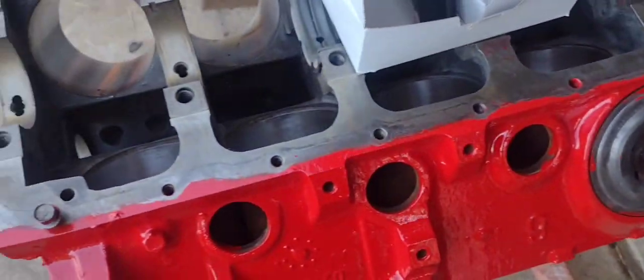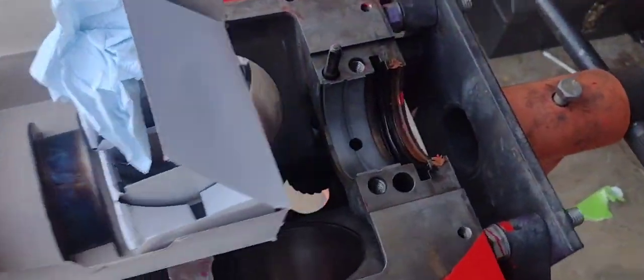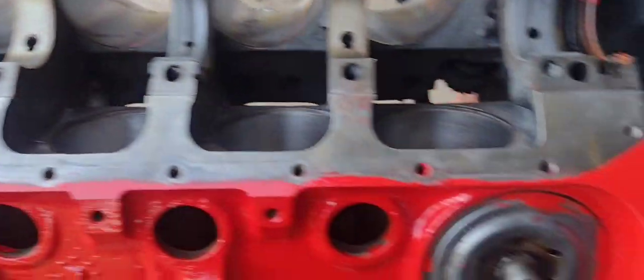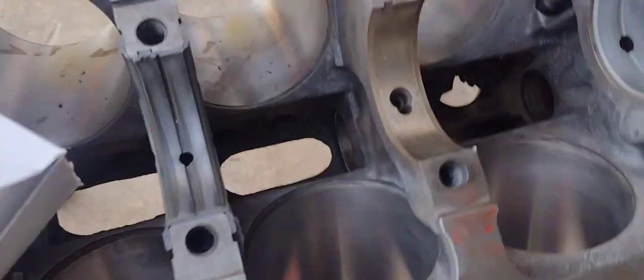All right, so I finally have time — it's my Saturday and I'm gonna put this bottom end together. I got this looking pretty clean; this is just kind of like scrubbing it with a hose and some engine brake.